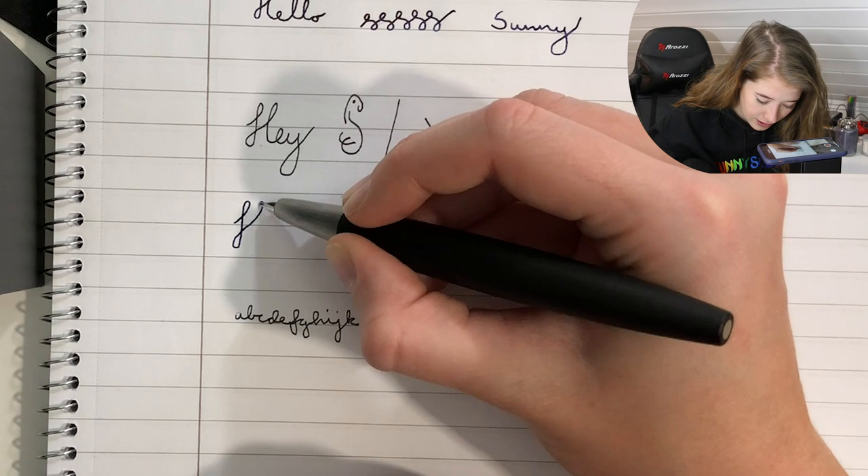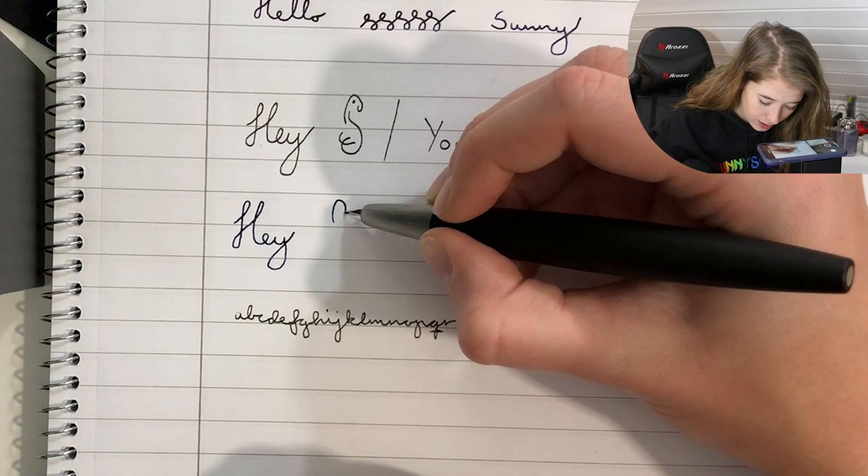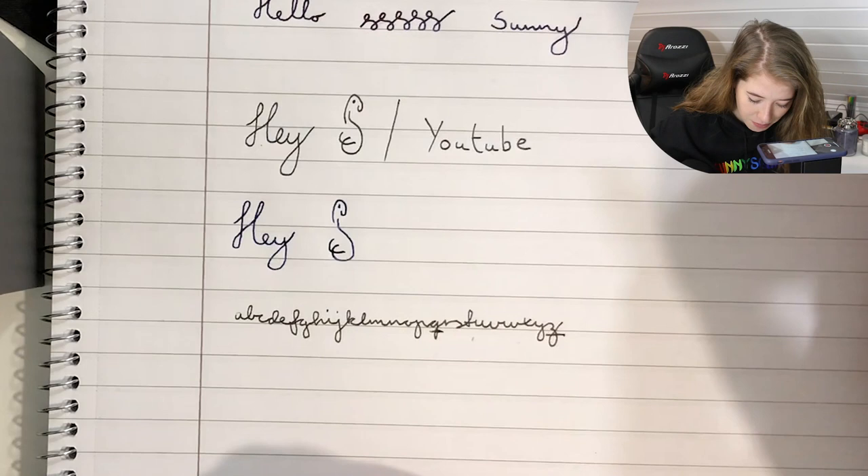Let's see here — hey. I feel like I'm not as stable while writing with this pen, but that's probably just because I suck. It's actually very hard mimicking your own little handwriting. It doesn't look the same — it's weird.